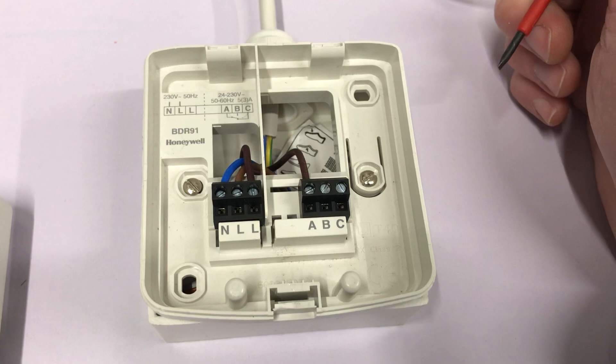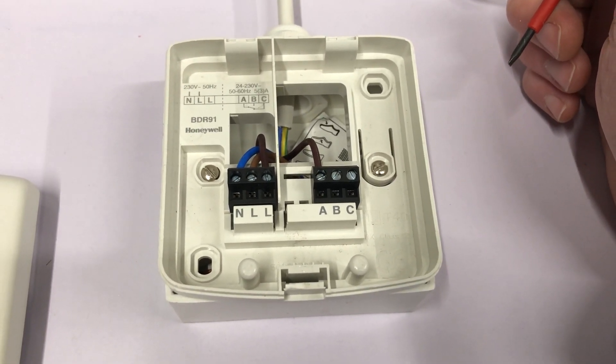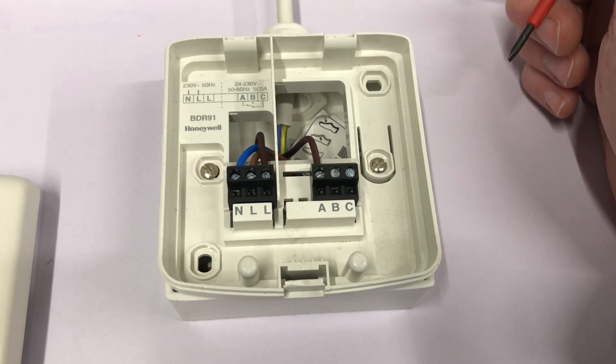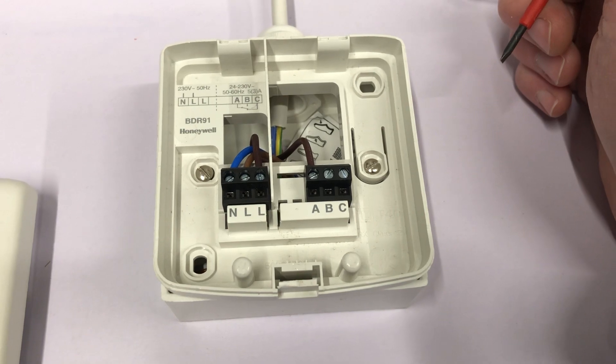I hope that helps. If you have any other questions about the Honeywell evahome BDR91s, please contact us at technical@evahomeshop.co.uk or comment on the video below. Thanks for watching.